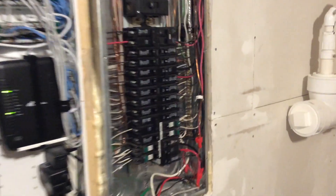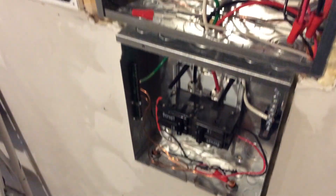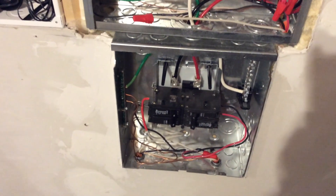Hey YouTube, hope all is well. Today I'm working on my panel and new sub panel box — this is a project I've been working on for a while. I did the new sub panel down here so I could power a new heat pump which I installed earlier this summer.